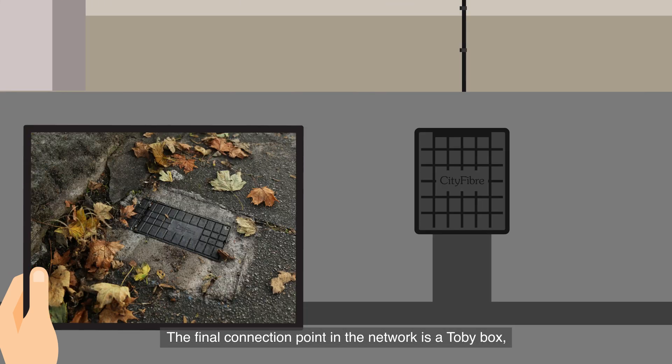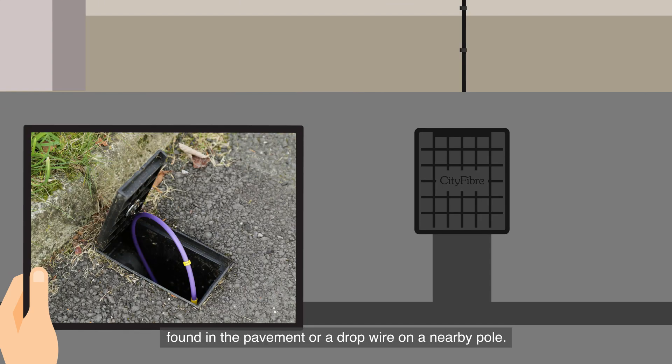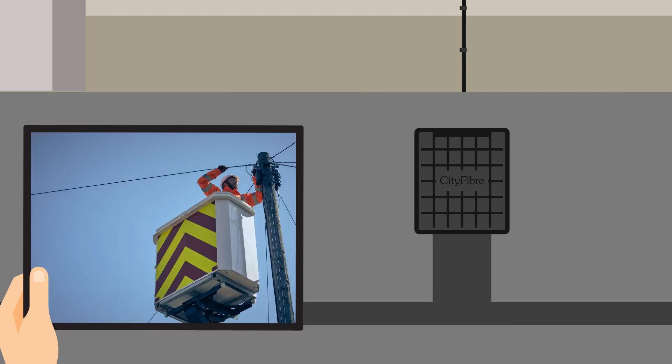The final connection point in the network is a Toby box found in the pavement, or a drop wire on a nearby pole.